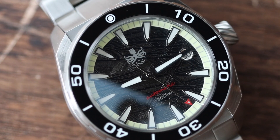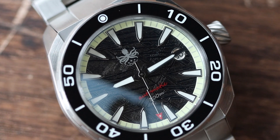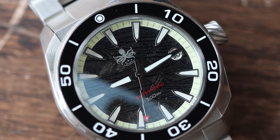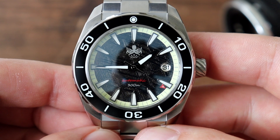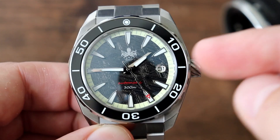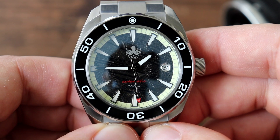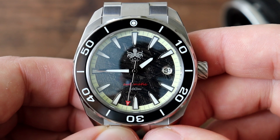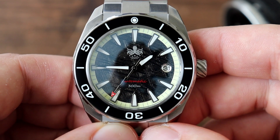The movement powering this Phoebus Proteus is a Seiko NH35. It has 24 jewels, beats at 21,600 vibrations per hour, has 41 hours of power reserve, and is a hackable, hand-windable movement with date functionality. This one is fairly accurate — I'm getting within 8 seconds per day. Not a bad choice for a watch like this, though a Miyota 9 series movement would be preferred.